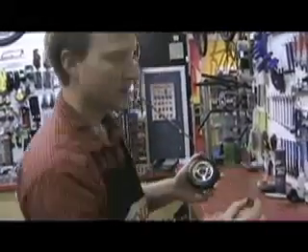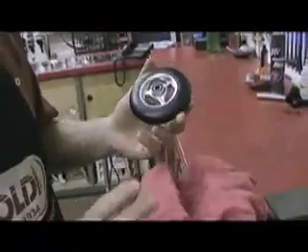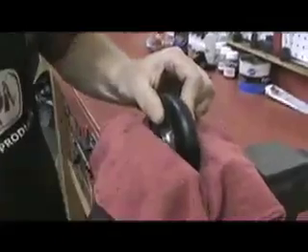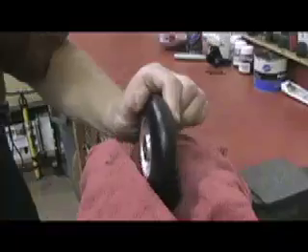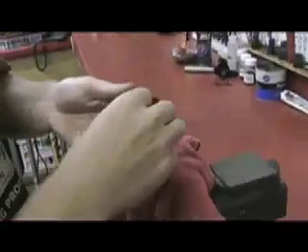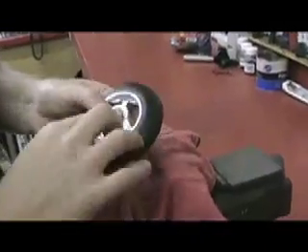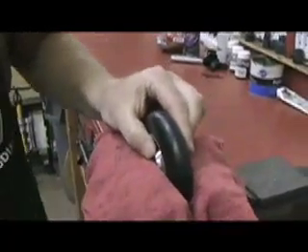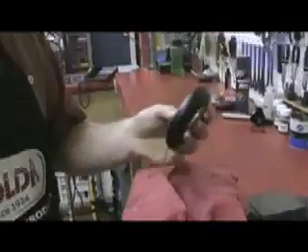When you want to put your bearings back in the wheel, you're going to take that first bearing, put it right in there and set it. If you've got a vise, this works really well. If not, you can just use a plain old hammer at home. Press that first bearing in until it's flush. Take that brass fitting right in the middle there. Second bearing slides right in and press — perfect, and you're ready to go.